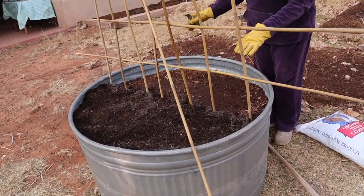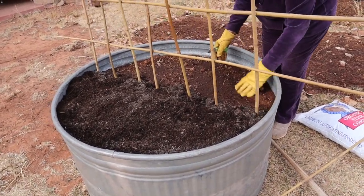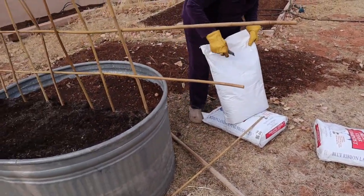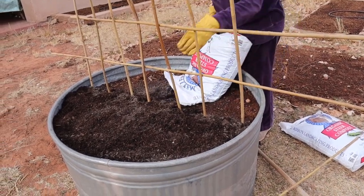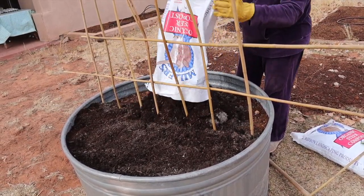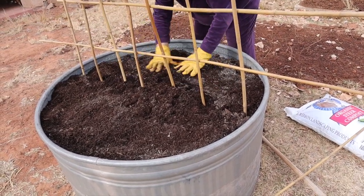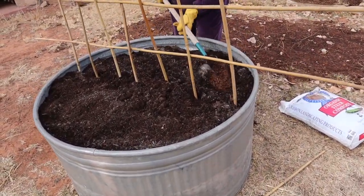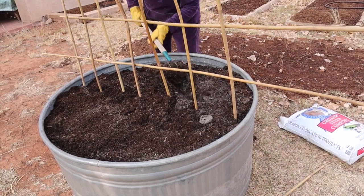Meanwhile I need to drop another two inches of compost on top of the dirt here. Jim brought home some bags of organic steer compost, so I'm going to dump one right here — one bag fills just about half. The next thing I'll do is mix this in with the soil underneath and get it all watered in, and then I'll probably plant seeds in just a little while.